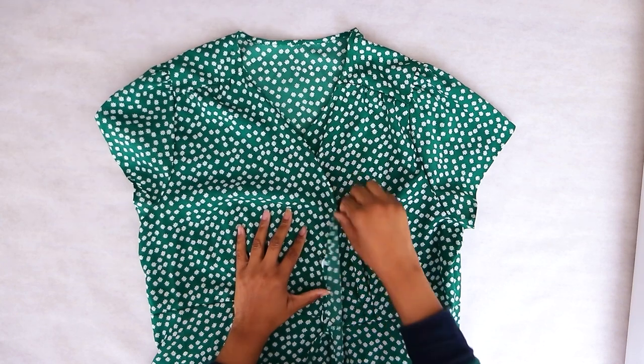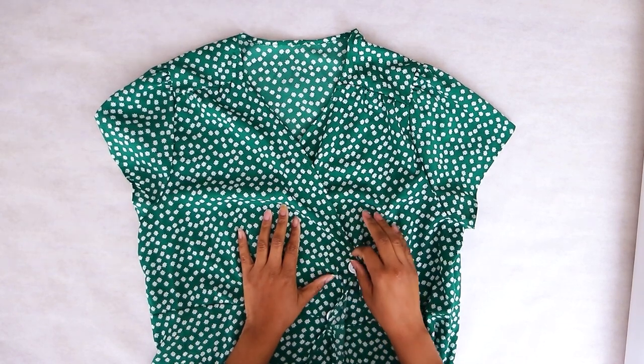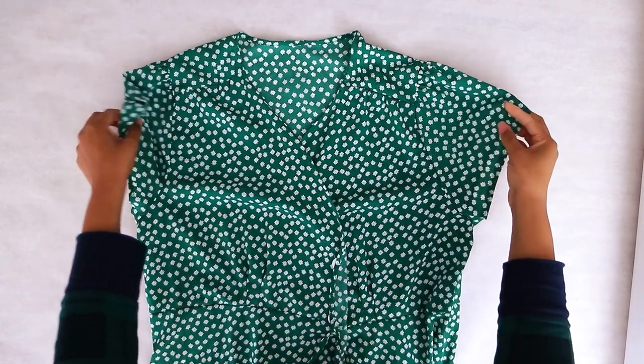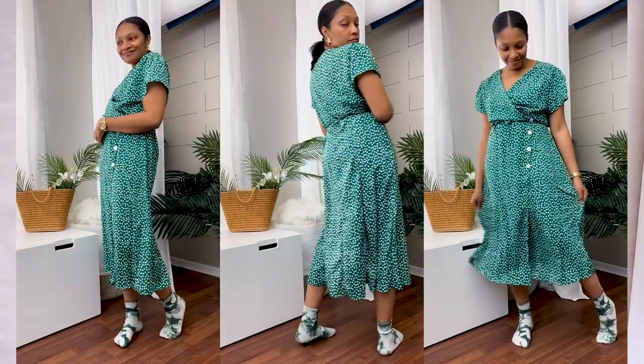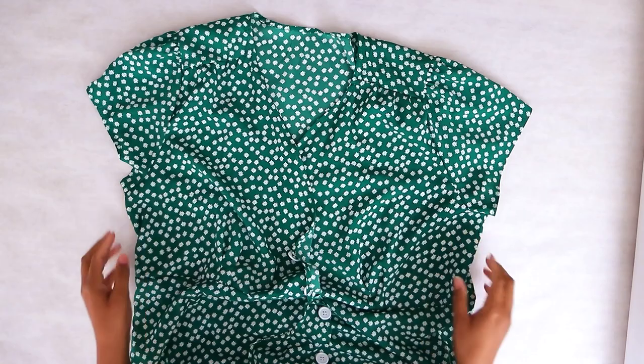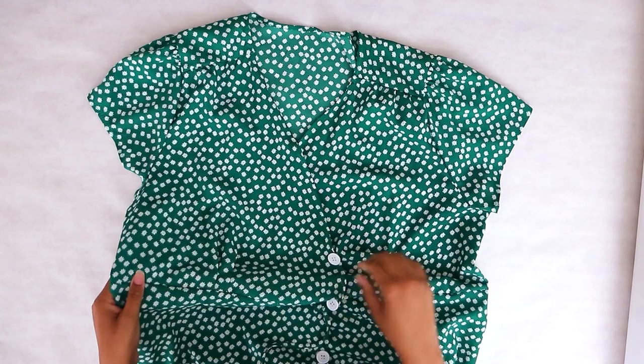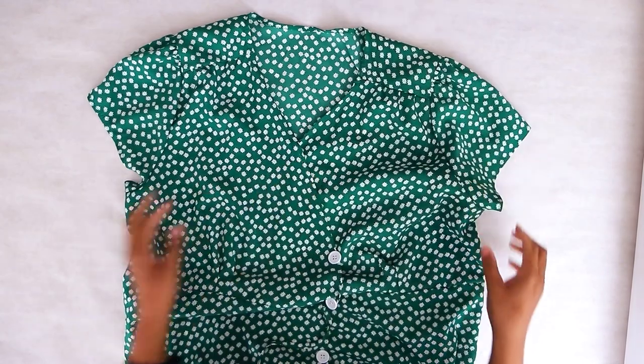I went thrifting and I found this amazing green dress. It's a wrap dress so I wasn't too concerned that it's a little bit big on me — you could wrap it and adjust it like that. So we are going to add pockets to this, and this method you can pretty much do to add pockets to anything. So let's do it. We're starting off with this green dress with daisy flowers, I think. I thrifted this recently for like $7.80, almost $8. I thought it was really cool for spring. Green is my favorite color. You can see me trying it on here for a TikTok that I did, and we are going to figure out how to make pockets for this because it's a wrap dress but it doesn't have pockets.